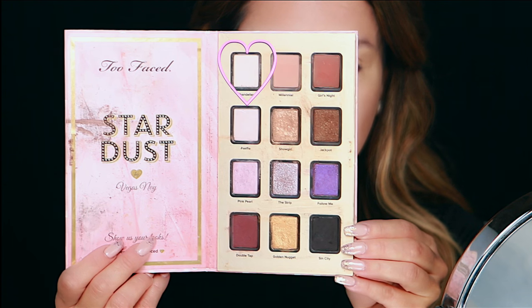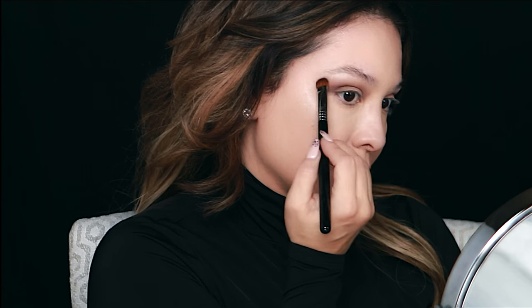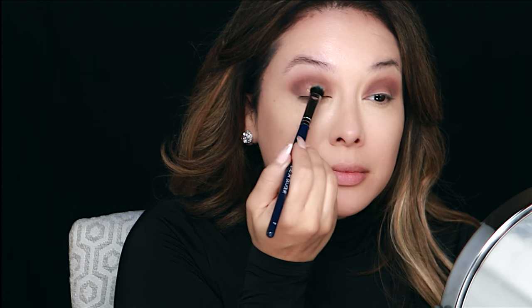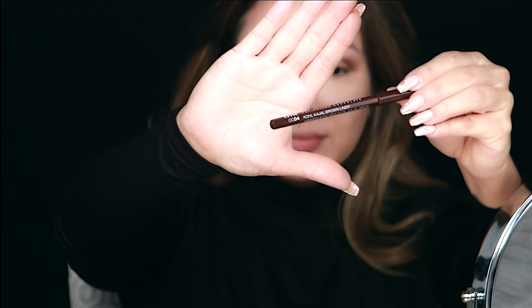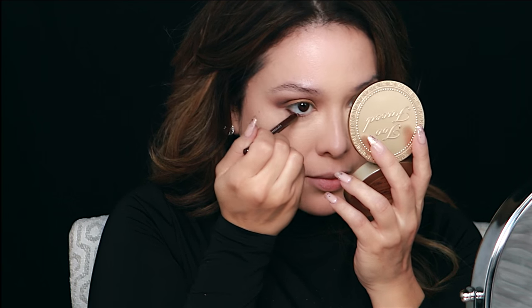Now I'm going in with the color 'Chandelier,' the perfect highlight color — it's not shimmery, not matte, just like a sheen satin finish. Then we're going in with 'Golden Nugget,' a true rich shimmery gold color going on the entire lid. I'm in with the NYX Kajal brown liner. These liners are creamy, they blend beautifully — the shadows stick to them like glue but blend so seamlessly for that smoked-out finish.